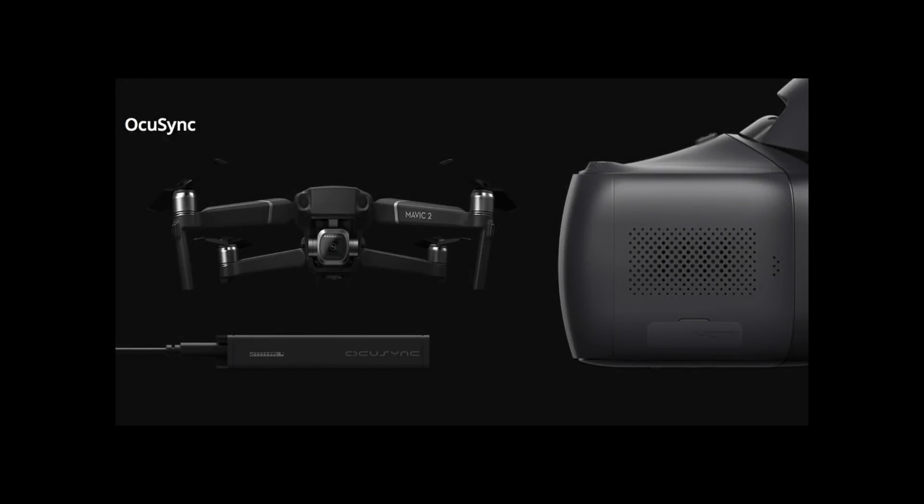Hello there. In today's video I'm going to be talking about DJI OcuSync and I'm going to hopefully try and give you guys some information on A: how the system works, B: what the differences are between the versions of it on different aircraft, and why DJI have been able to upgrade it and use it with existing hardware.